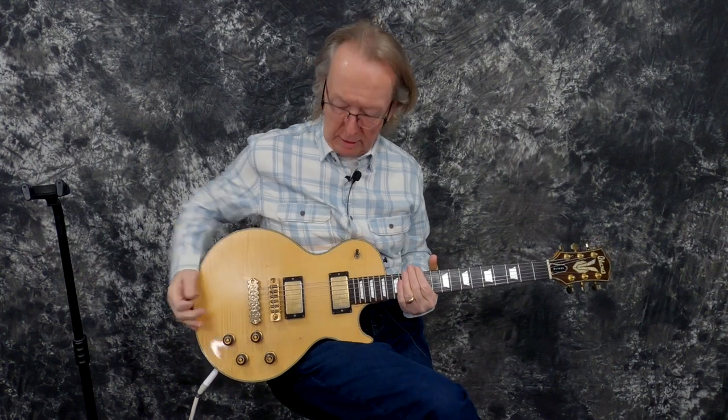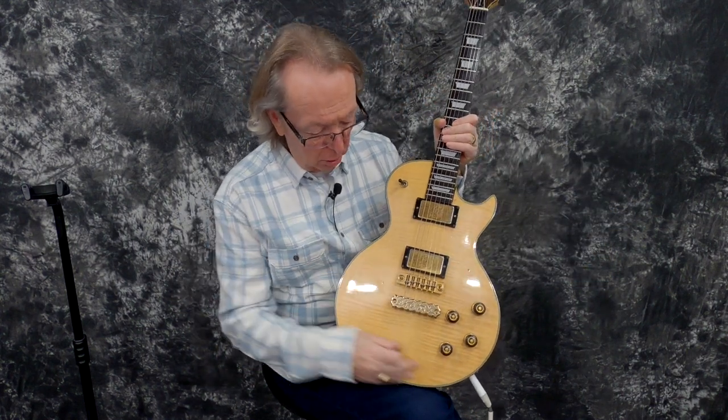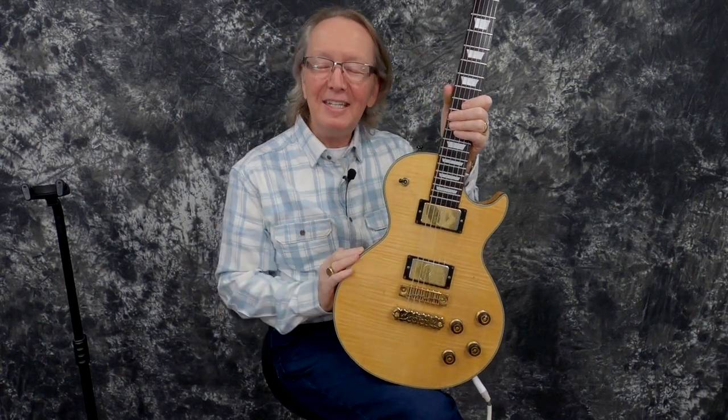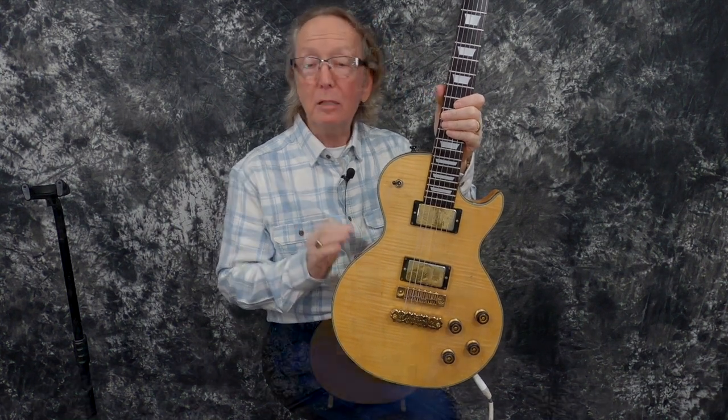Hey everybody, Lawman Mike with www.lawmanguitars.com. Boy, have I got an awesome guitar for you today. Look how beautiful that guitar is — that curly maple top. What we have today is a 1977 Ibanez Model 2420 Les Paul Custom.